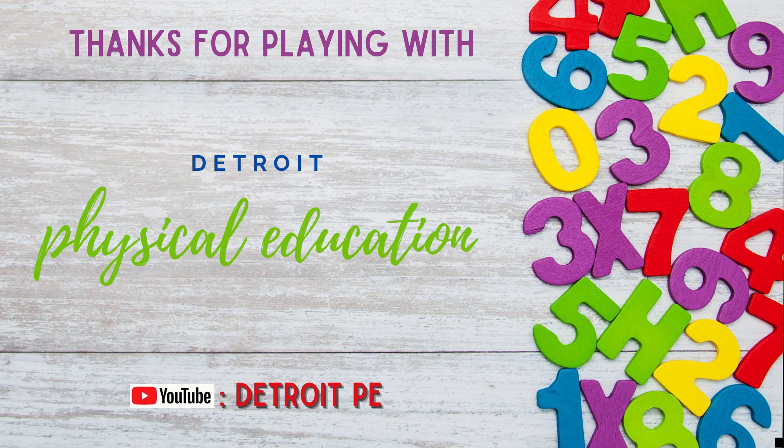Thanks for playing with Detroit Physical Education. Don't forget to subscribe on YouTube at Detroit PE. We'll see you next time.